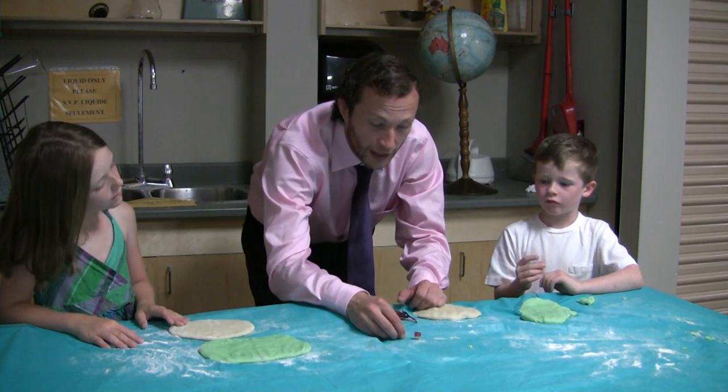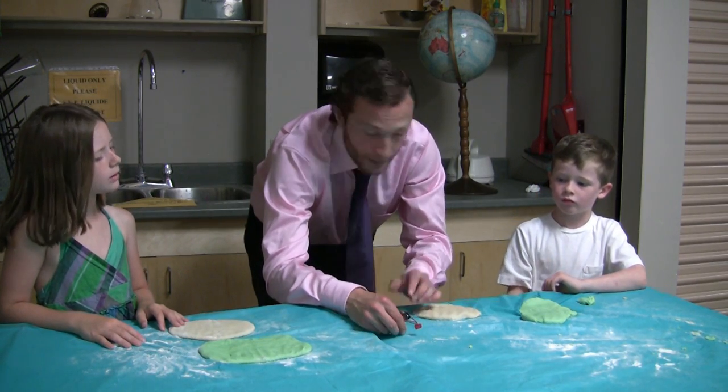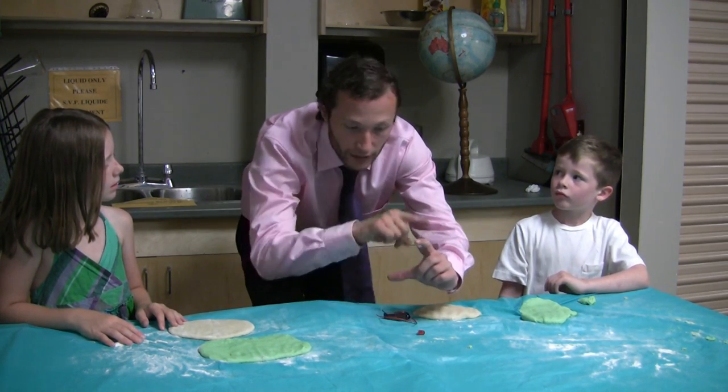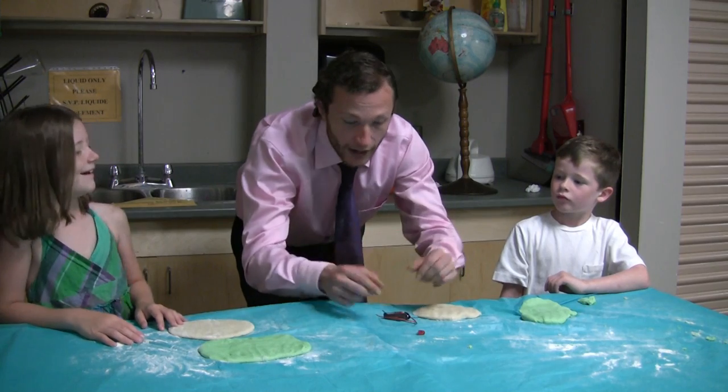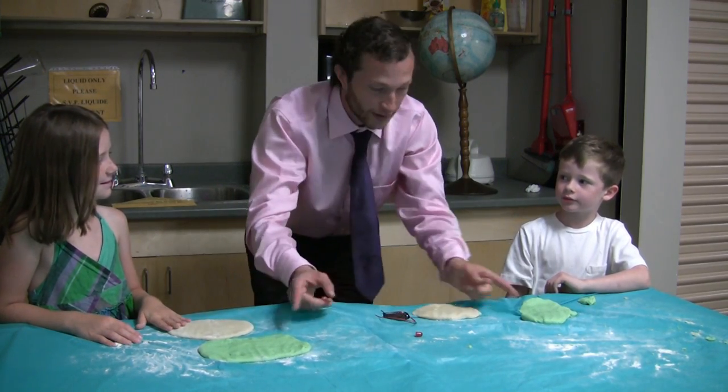What we're going to do is light up this light bulb using this battery and making wires out of the green dough. The electricity is going to travel around the green dough like a race track or a loop, and doing that we should be able to light the light bulb. Are you guys ready to try it? Alright, let's get going with the dough.